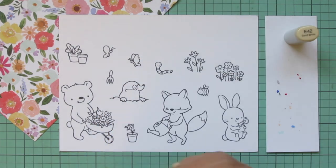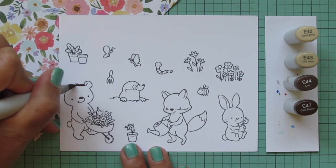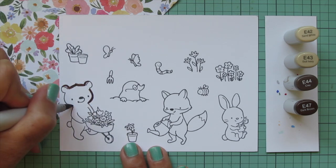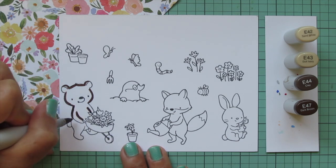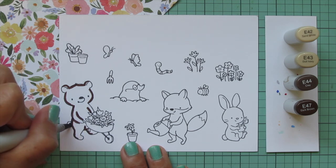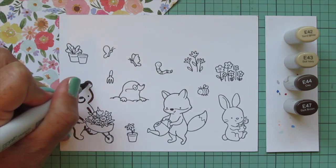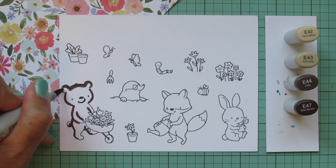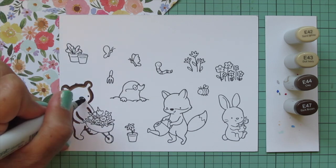I'm going to color my images with Copic markers and I'm going to start with the bear. For him I went with E42, E43, E44, and E47, starting with that E47 and laying in my shadows. Since he's facing mostly forward, his shadows will be pretty even on the left and the right, just slightly more prominent on the left-hand side since he's a little bit shifted toward the right. Once I have that E47 laid in, I'll come in with the E44 and begin to blend that out, keeping those darkest two shades really close to the outside edges.